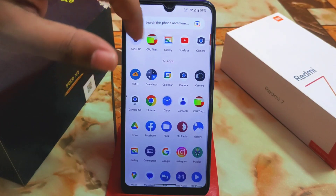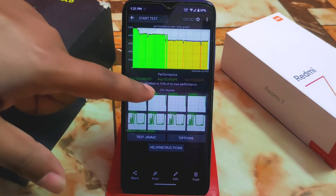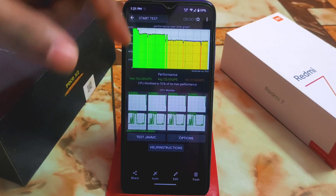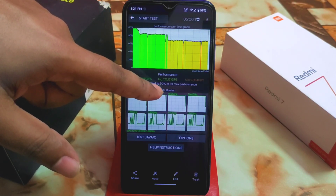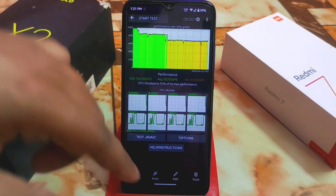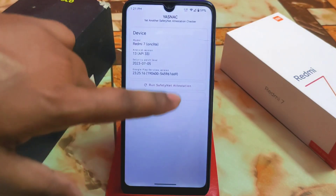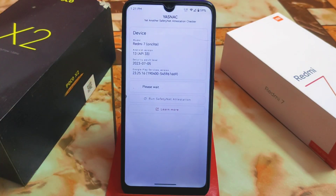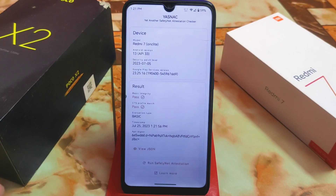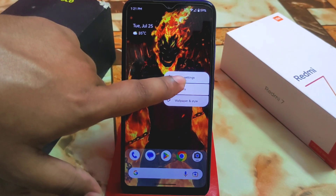The CPU throttling test showed the device throttles to 70% of its max performance, but that was at 100 threads — not at 20 or 50. So this is great performance overall. Safety net passes by default, so no problem there.